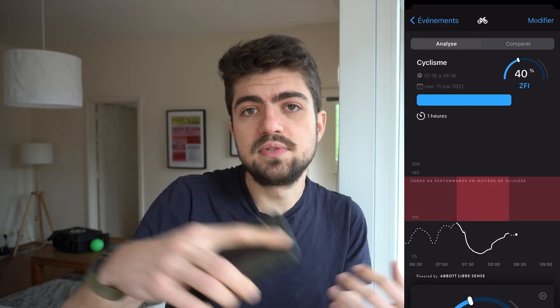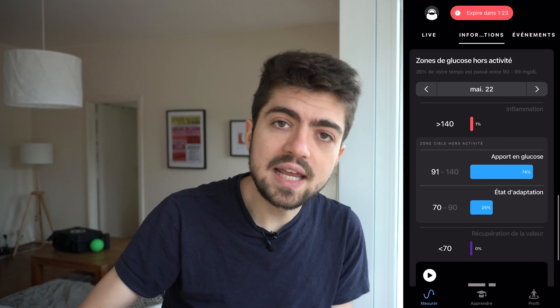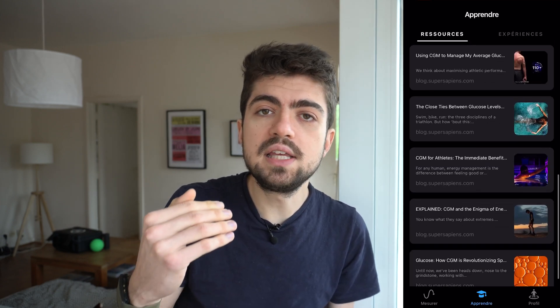I wasn't very aware myself about not just the numbers or the trends, but the zones in which you're supposed to be. It's really good to rely on the app, especially for someone who doesn't necessarily have all the knowledge associated with glucose monitoring and glucose in sports performance. The app has all those values you should hit for a day — the variability, the average glucose levels, the zones for different activities — so you can clearly figure out if you're doing things right, wrong, or where you can improve.